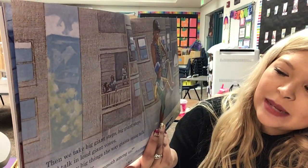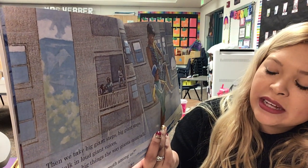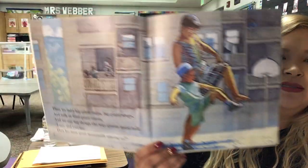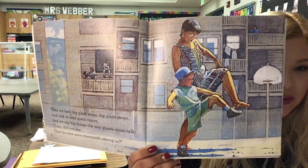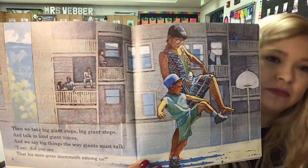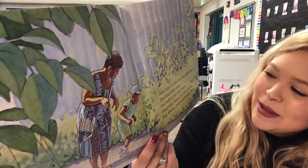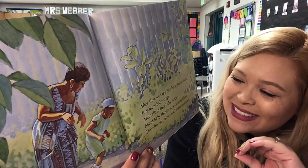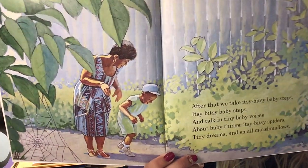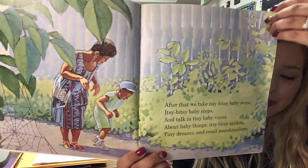'Then we take big, giant steps. Big, giant steps. And talk in loud, giant voices. And we say big things the way giants must talk. I say, did you see that humongous mammoth among us?' So, how are they walking now? They're taking big, giant steps. 'After that, we take itsy-bitsy baby steps, itsy-bitsy baby steps, and talking tiny baby voices about baby things like itsy-bitsy spiders, tiny dreams, and small marshmallows.' So, how are they walking now? With itsy-bitsy baby steps, that's right.